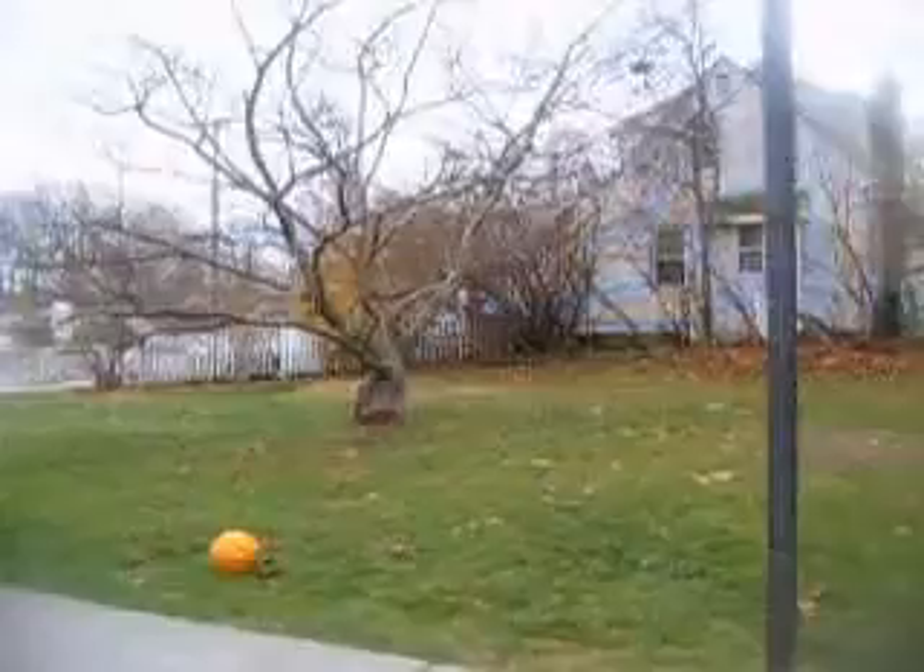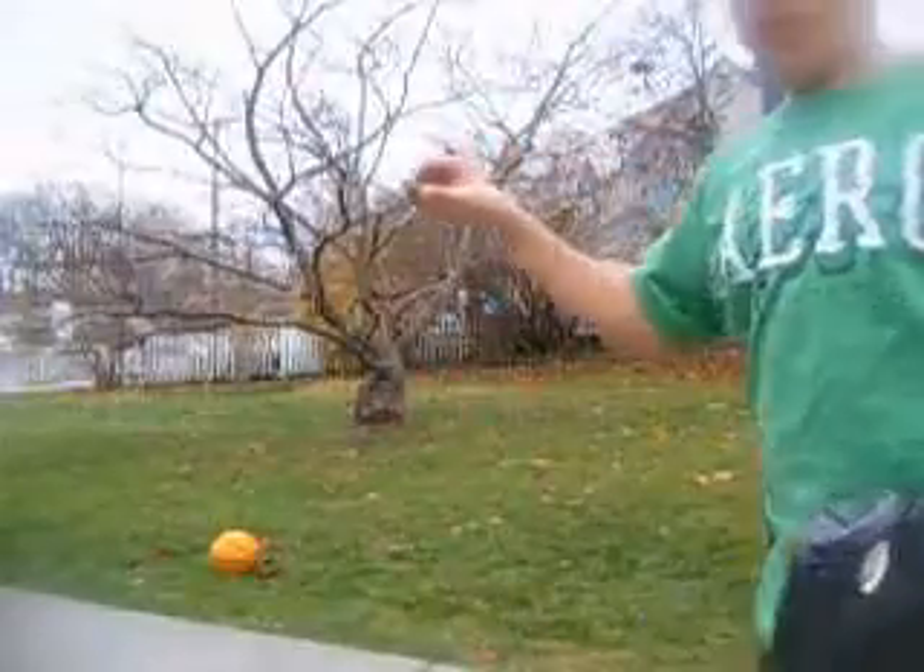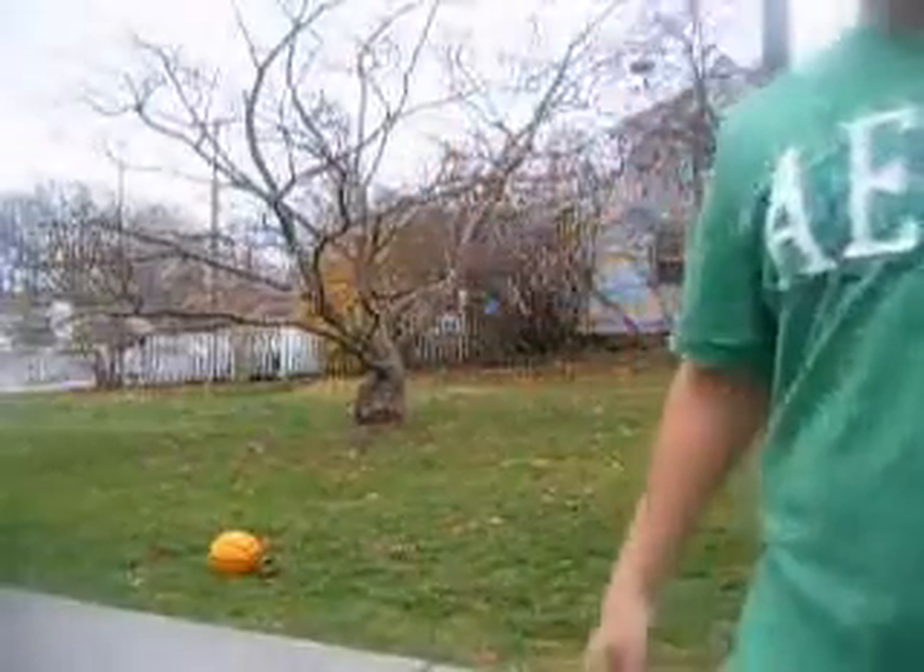See how brittle it is — I'll drop it from this height. Broke on the second bounce.